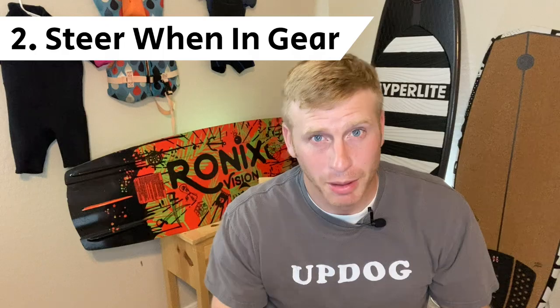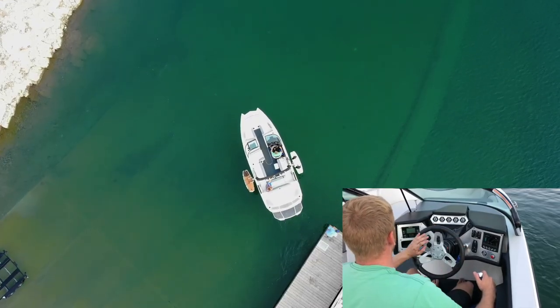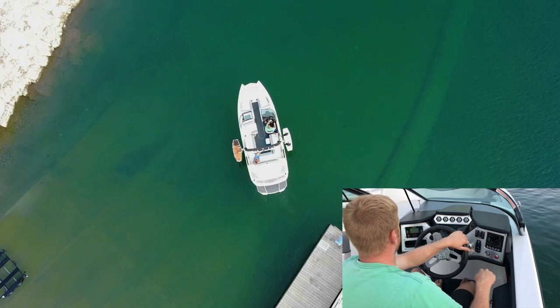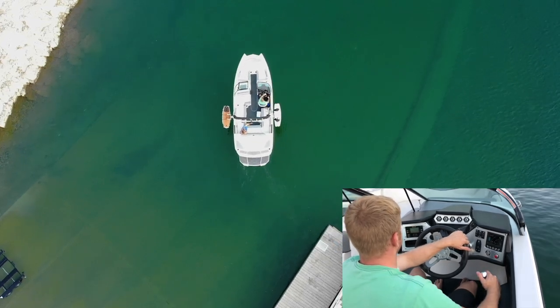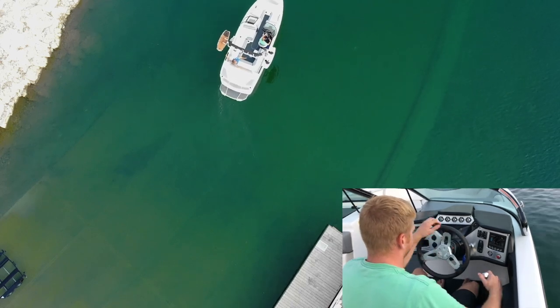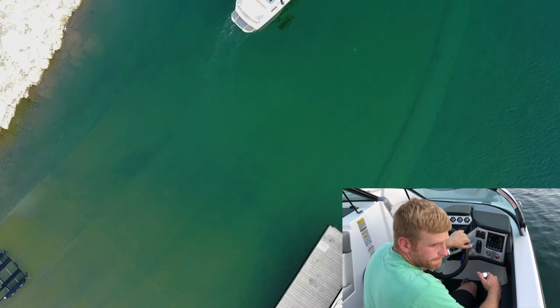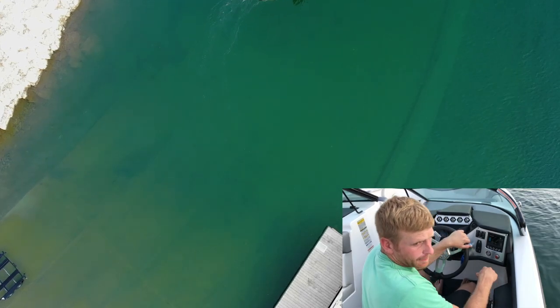Number two: you can only steer when the boat's in gear. When you do need to turn the boat at low speeds, put the boat in gear, steer to your desired direction, then shift back to neutral. Let the boat coast for a bit, then correct the course by shifting back into gear and adjusting the steering. Pro tip: make sure not to overcorrect or you'll find yourself bobbing back and forth.